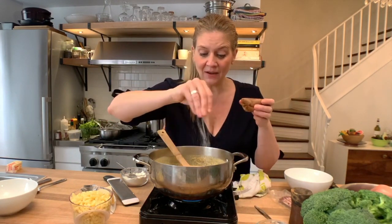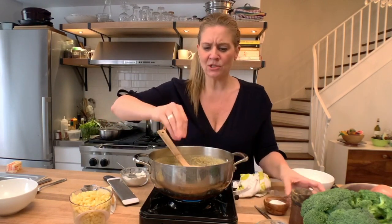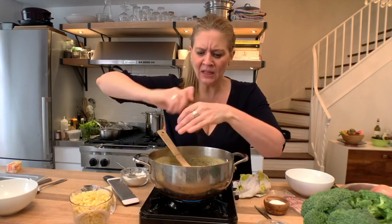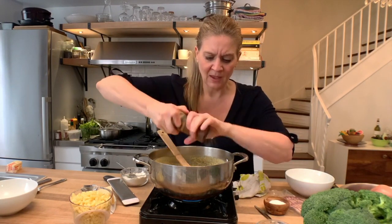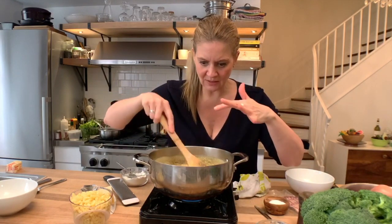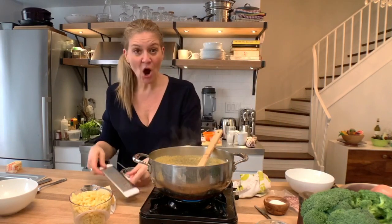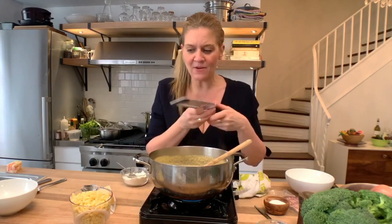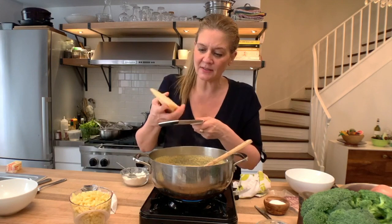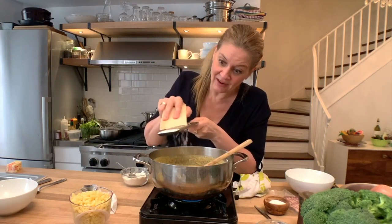Even though the cheddar cheese has salt in it already, the milk didn't, the flour didn't, the butter didn't. So we're going to go with two nice pinches of salt and a couple of really good cracks of pepper. If you wanted to add some cayenne to this right now, this is when you would do it.